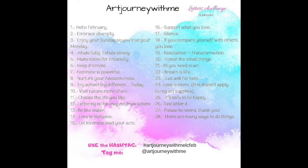Hello and welcome to our day number 19 of our letters challenge for February 2019. Today we are lettering 'Realization equals Transformation.' Have fun!